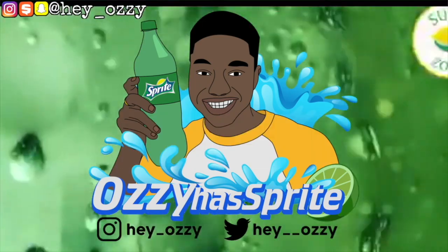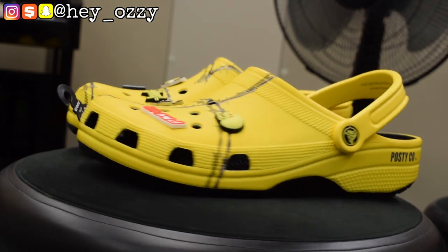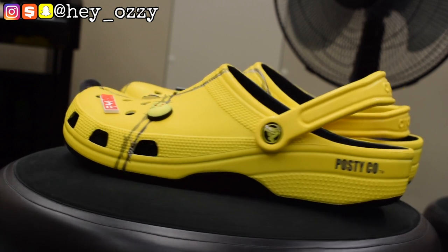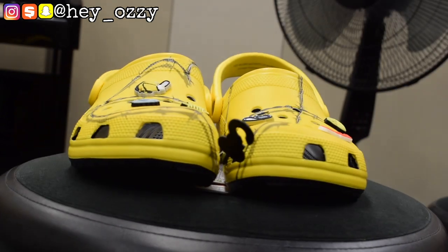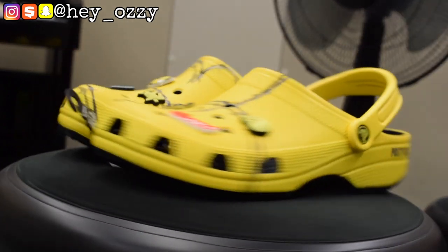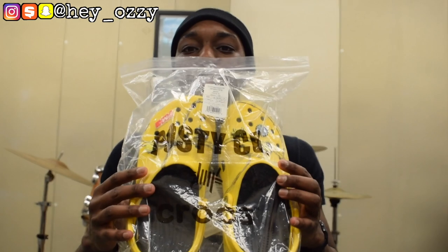Hi guys, I'm Ozzy and today I want to do a review on the Post Malone Croc collaboration. I did a review on some Crocs last year and Crocs saw it — they sent me an email wanting to use part of it for a video, so they sent me more Crocs. It's pretty cool. One of the Crocs they sent me was the Post Malone Crocs, which came in this Ziploc bag that says 'Post Deco' on it.